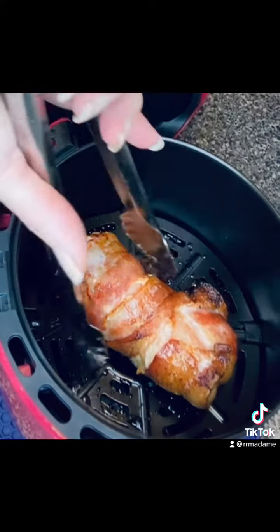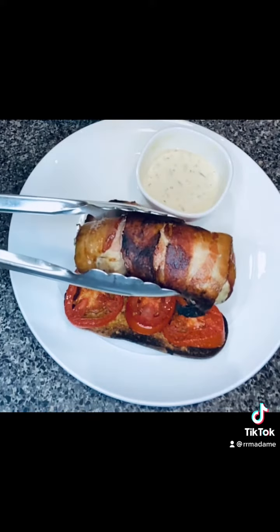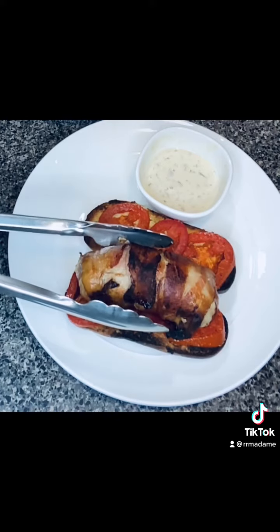I don't have a Blackstone, but I do have a nice grill and a beautiful griddle, so I crisped it up on there. Now look at that — we're having a moment here. Let's enjoy it.